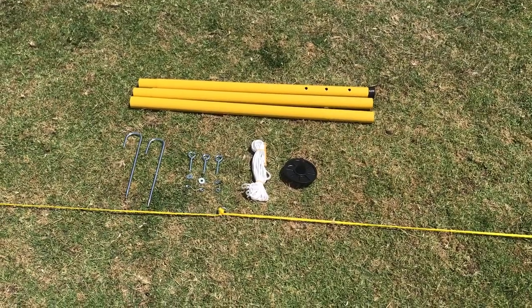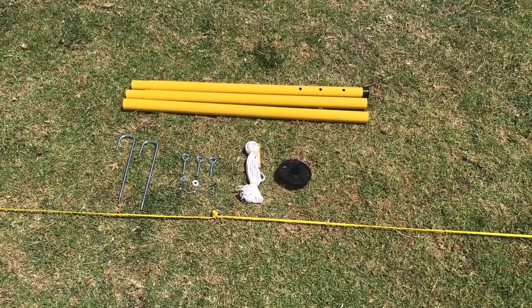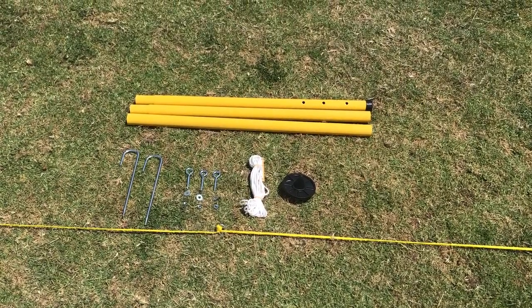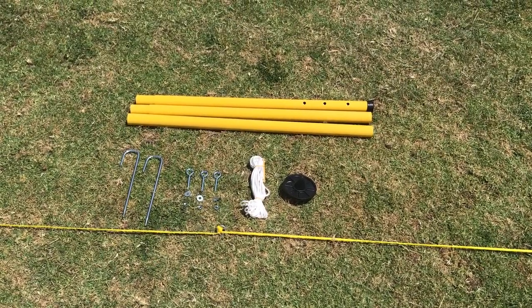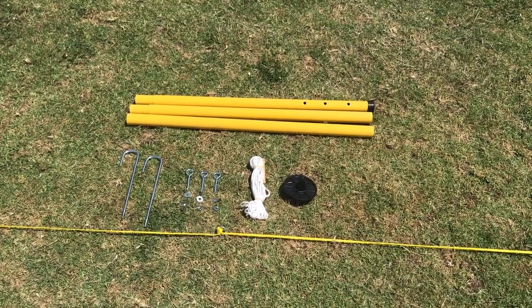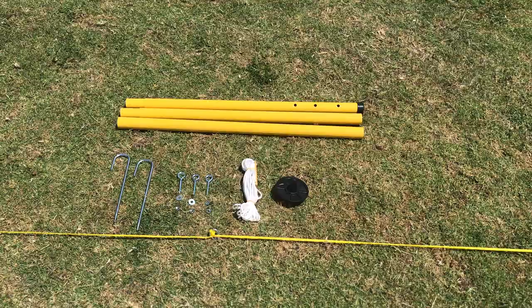When creating a primary school age net, you will need an A, B, and C pole, two pegs, three eye bolts, three nuts, three washers, two guy ropes, and a plastic spike. For senior school volleyball, you simply need to add in a small D connection to the vertical pole.